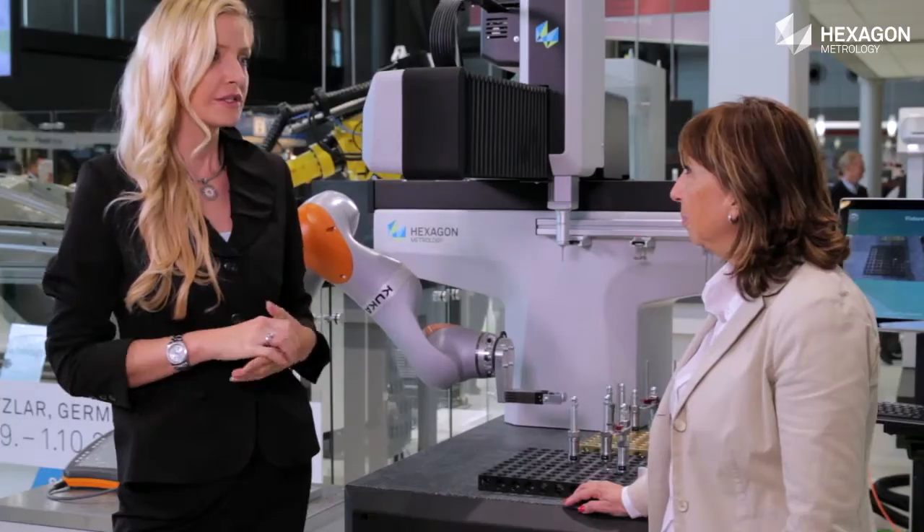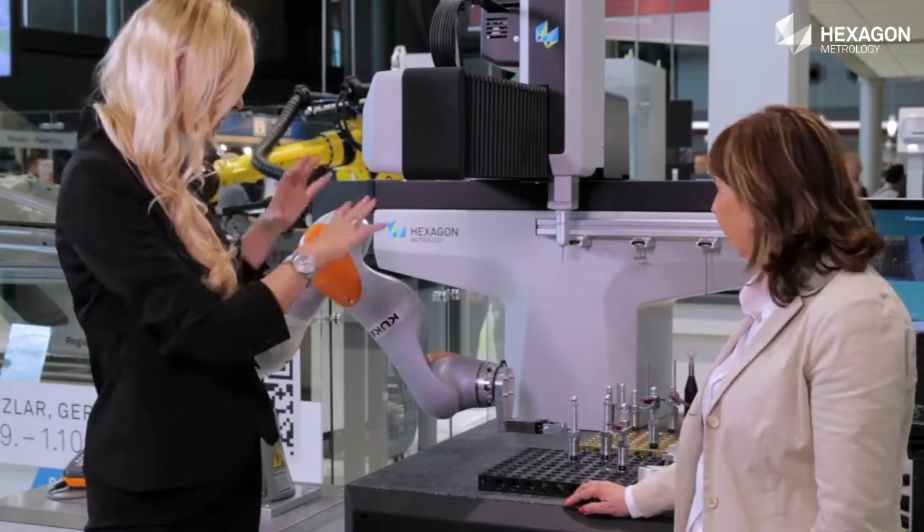I'm standing here with Ana Maria. Hello Ana Maria. So can you briefly describe the product we're seeing here?